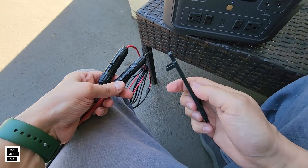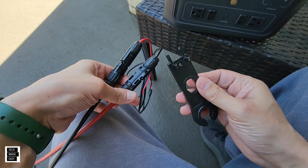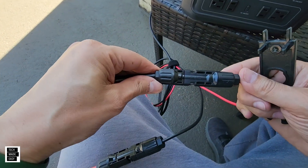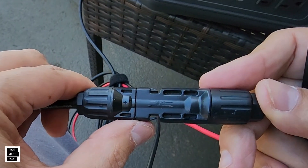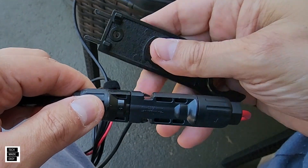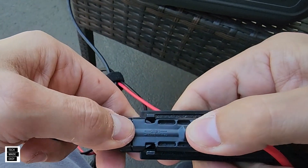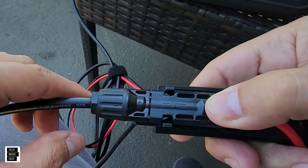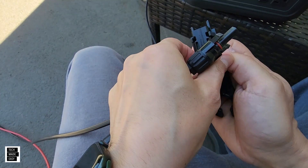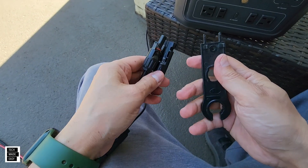One tool you want to get is a solar disconnector tool — it's inexpensive, we'll put links in the description. Basically, to disconnect the cable, you see how there are two pins right here? The clips go underneath and push these pins in, allowing you to remove the cable. Very simple tool to use.